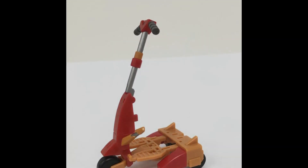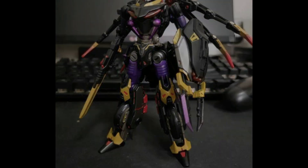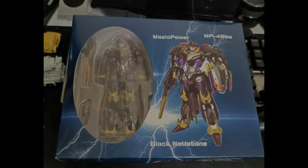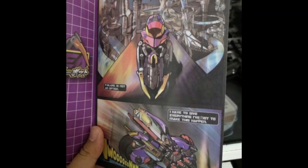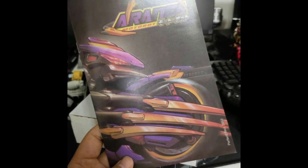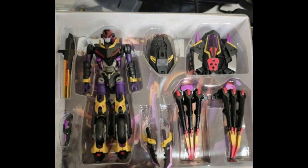One of my favorite third party figure companies is Perfect Effect and they've been showing off sneak peeks of their latest figure. It looks like it's going to be their take on Black Arachnia, and it's going to come with a little comic, which I haven't seen from them before. I don't know the scale quite yet, but this looks absolutely gorgeous — the bot mode is beautiful. I can't wait to see the alt mode; if anyone's got pictures please link me in the comments.